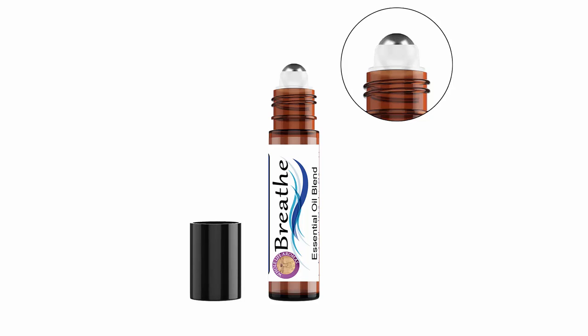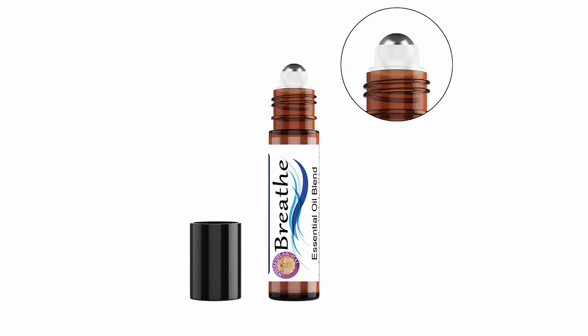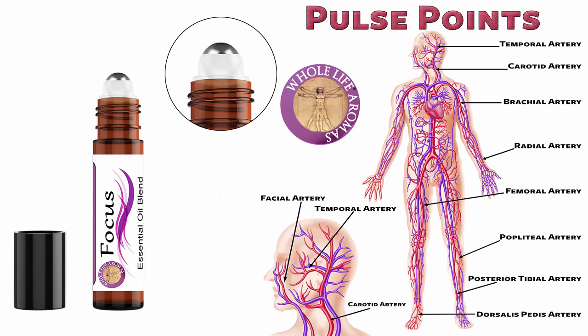Let's talk about roll-ons and pulse points. One of the easiest ways to apply essential oils is by using a roll-on. You can easily put the oil exactly where you need it. Be sure to use a bottle that has a stainless steel roller ball rather than the plastic version. The plastic roller balls tend to leak and not distribute the essential oil blends properly.